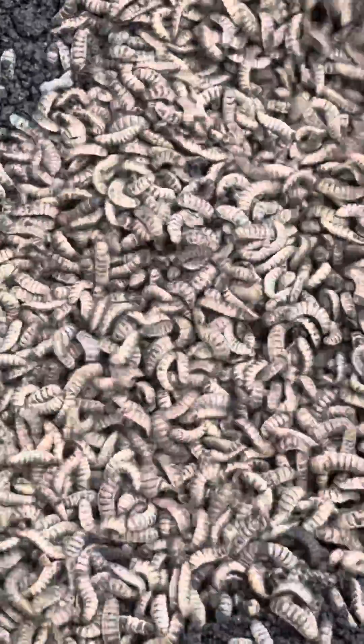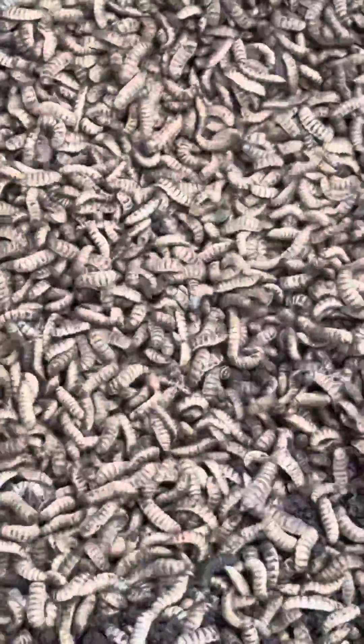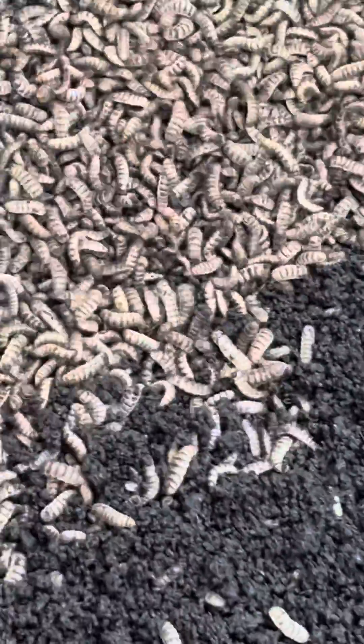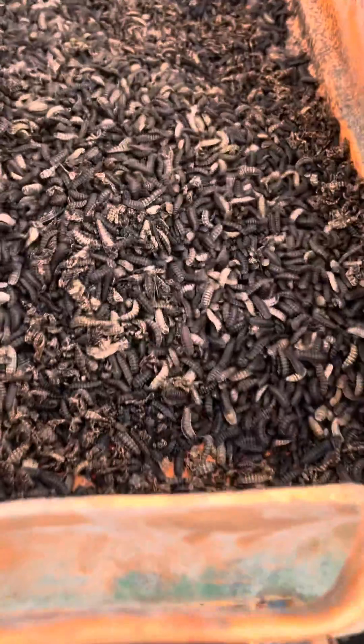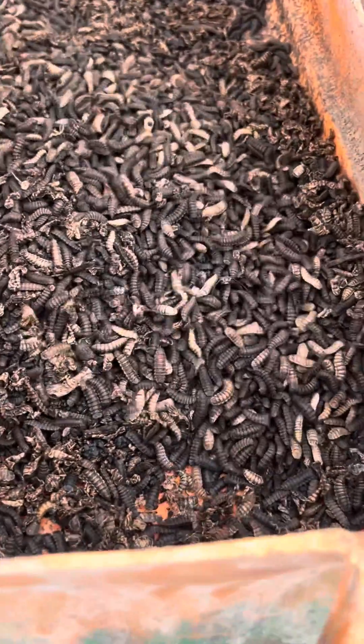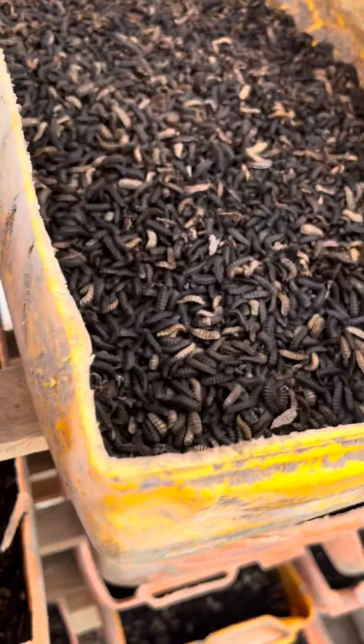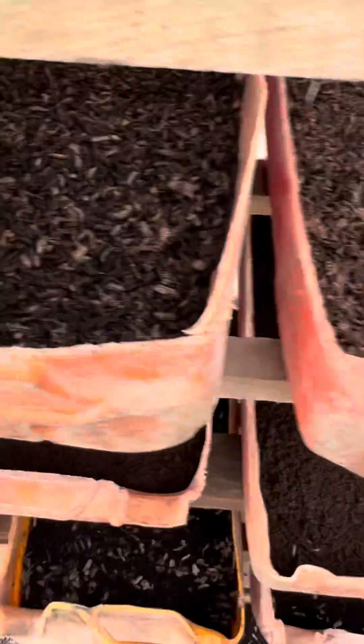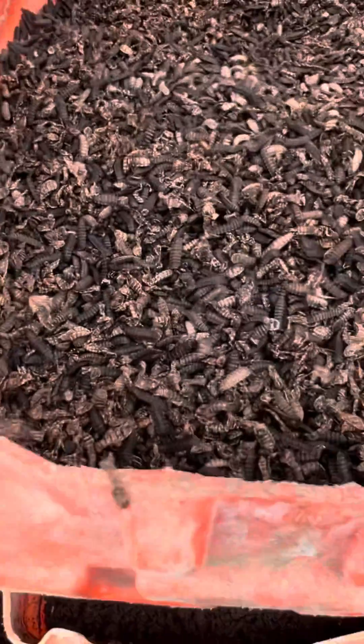Now you see they are very mature, and at this point you must have taken your 10 percent back — that 10 percent will go back and turn into flies. You allow them to undergo the whole cycle; because you don't use them to feed, they will turn dark in color like this. You can see what they look like now — so this 10 percent is what will be going back to the insectarium to continue the whole colony.